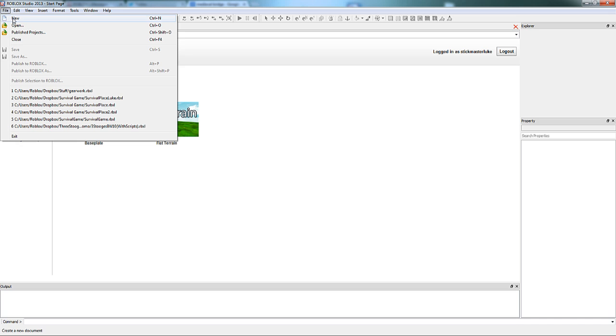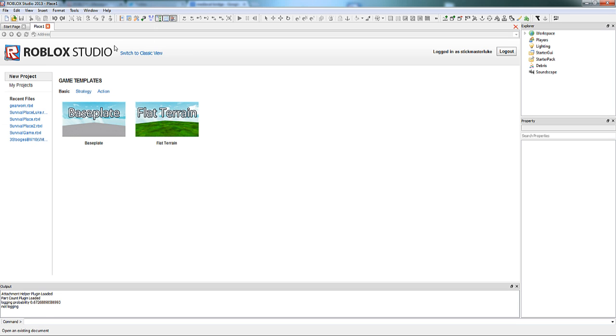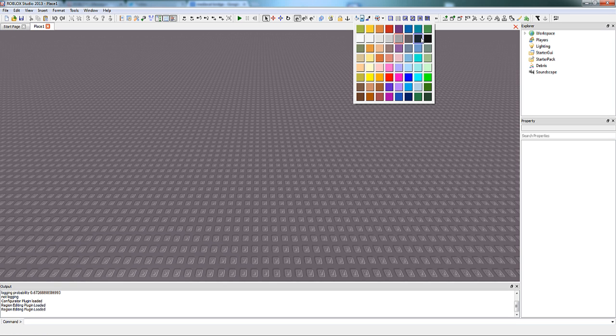Hello everyone, this is Stygmaster Luke, and in this video I'll be showing you some basics to building as well as some helpful tips and tricks.